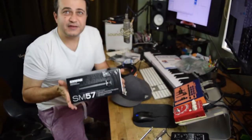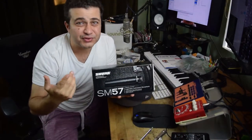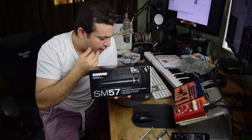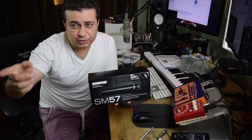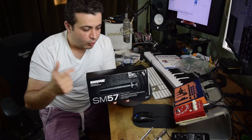Thanks for being patient, guys. Last item: the SM57. This has always been a workhorse for picking up instruments — even picking up vocals if you do the right filtering. This is going to go on my acoustic classical guitar, microphone to the mouth, quality cables everywhere. Thanks for watching — subscribe below.